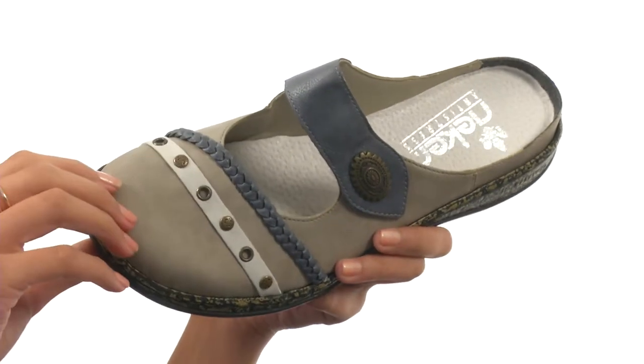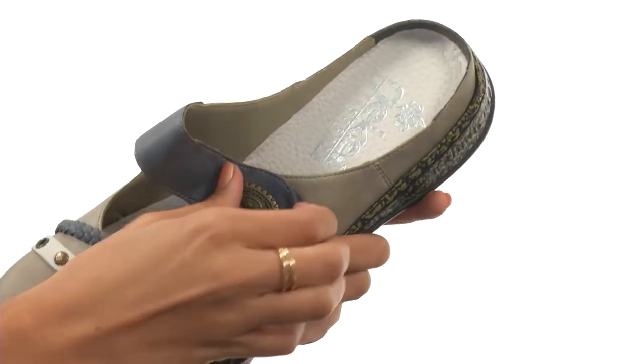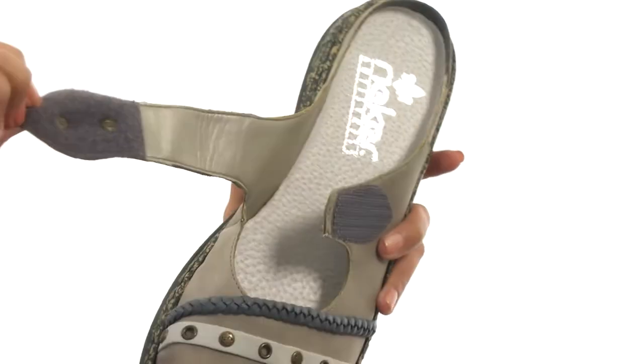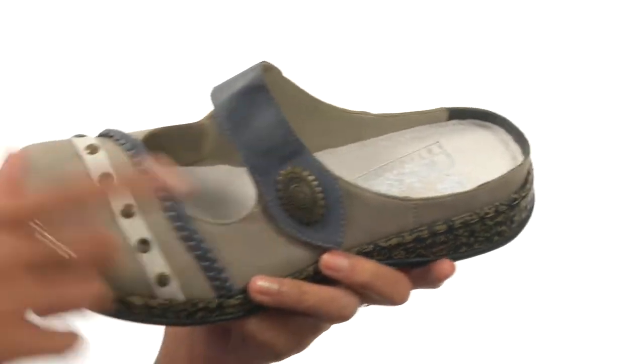This shoe is made with synthetic uppers and also features decorative overlays for added appeal, along with a hook-and-loop strap which is going to make on and off wear a lot easier, along with allowing you quick adjustability.